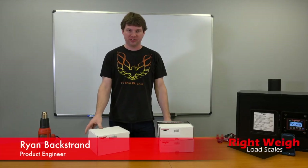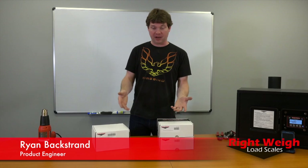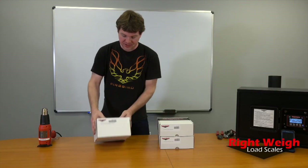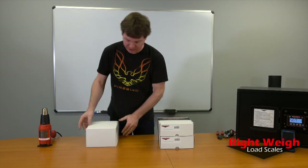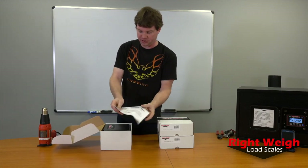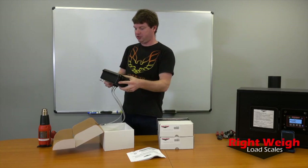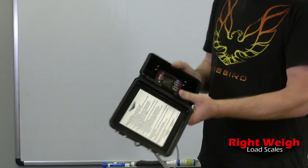Today we're going to talk about the Right Way spring suspension system. I'm going to go over what you get when you order a tandem axle gauge. So this is the gauge — we'll go ahead and open this up. We've got our instructions and our digital gauge. This is a Bluetooth gauge.